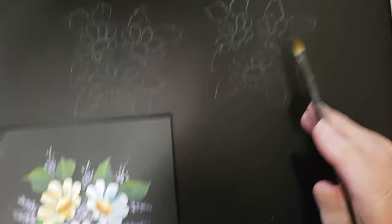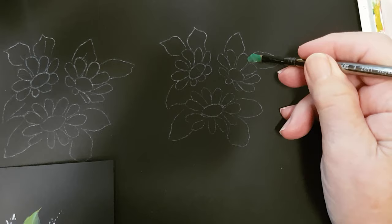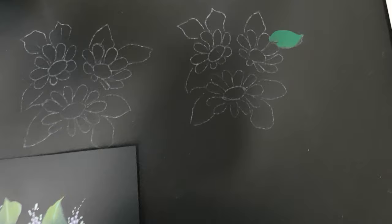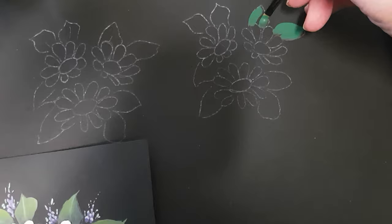I'll break it down so hopefully it won't take as long. We're going to start with the leaves. I'll load the brush up with the forest green and do one flower so you can see where I'm going. Starting here — apply pressure, twist it a little, and come up to the point of the brush. Another stroke: a little bit of pressure, then come back up to the point.